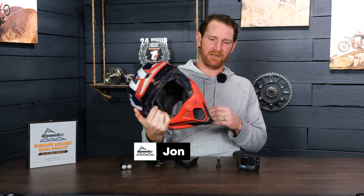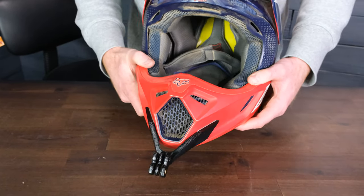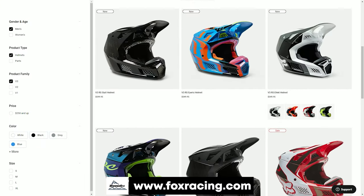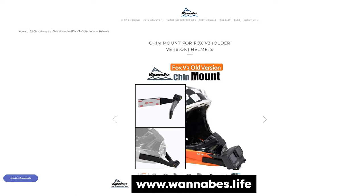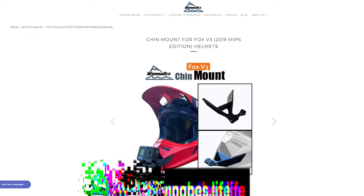Today I'm going to make a video about the mount that we just made for the 2018, 2019, 2020 Fox V3 helmet. It's important to know that Fox has been making the V3 helmet for well over a decade. We have mounts for the Fox V3 from 2015 through 2022, and this one is right in the middle.